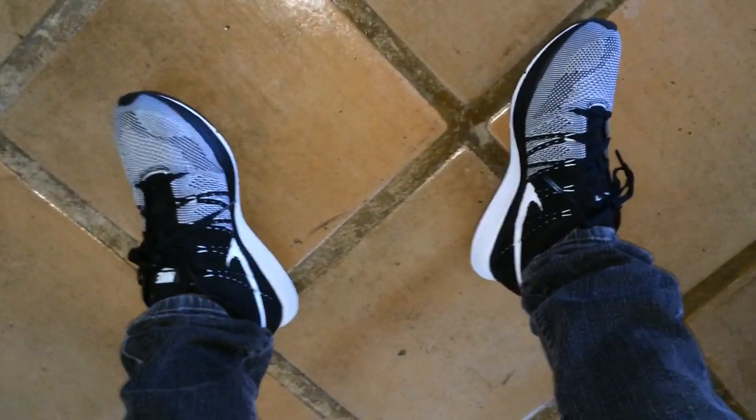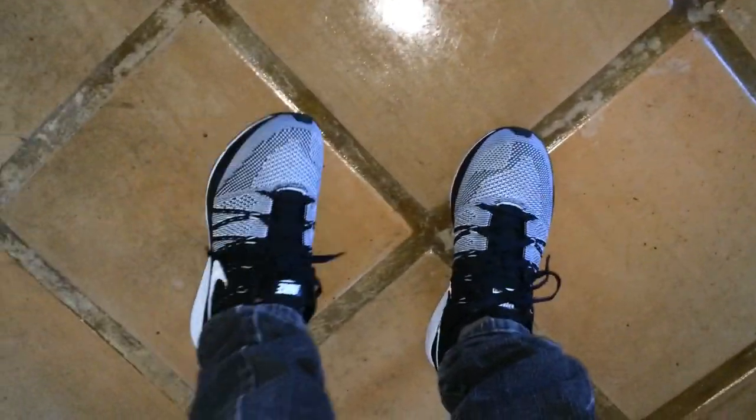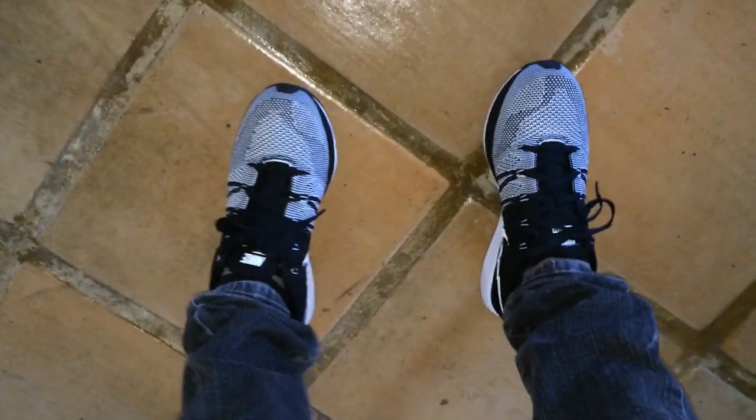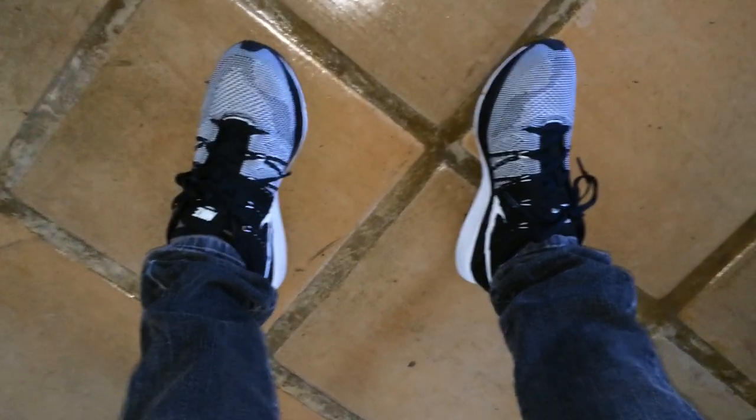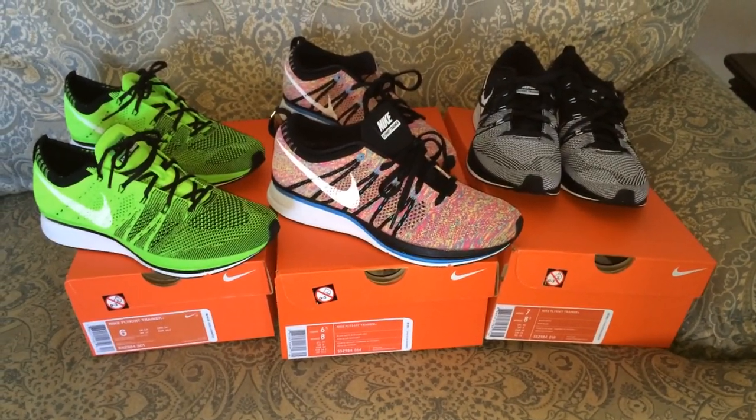Let's check out what these look like on feet. EDC is coming up this weekend and I'm pretty sure I'll be rocking these there — I'm not really too concerned with them getting beat up or anything like that, and they'll be comfortable and they'll just look great. Thanks again, and if you enjoyed the video please do share. Until next time guys, peace.